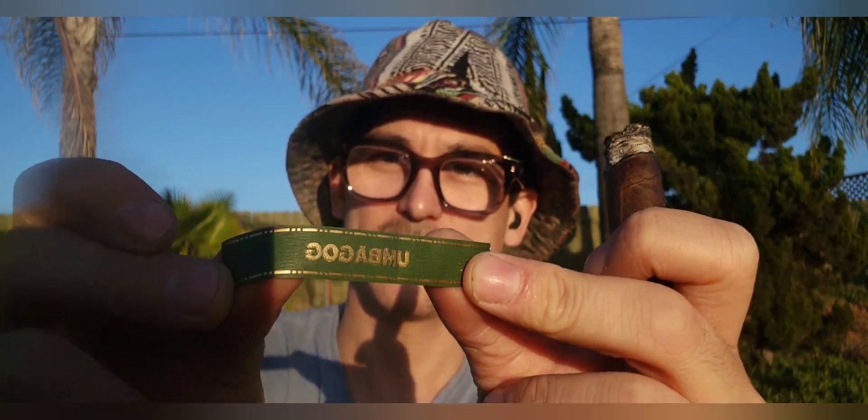I'm going to go ahead and remove the band. It's a nice green and gold.